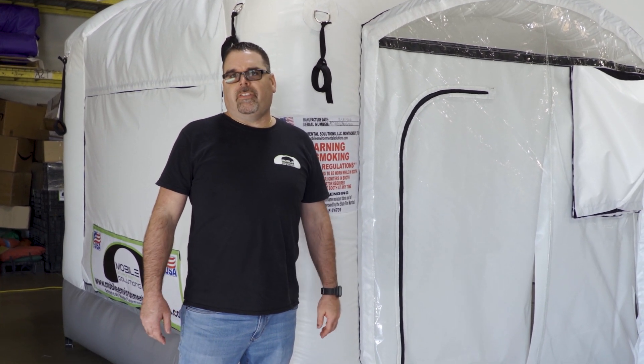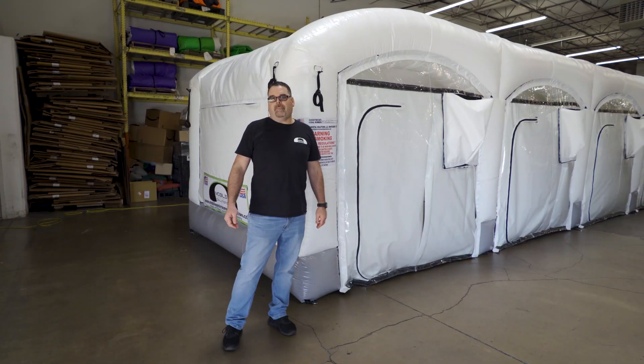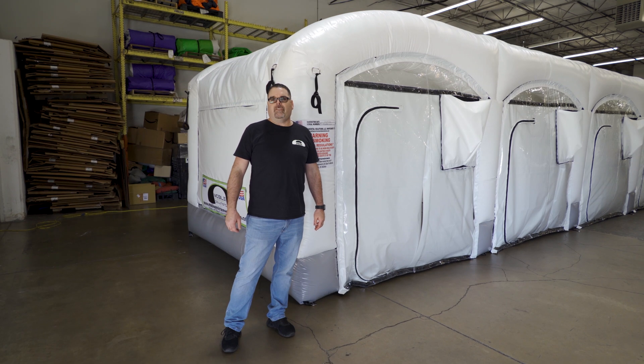This particular version is a six pack. It has six individual rooms with airflow. We make them in configurations of 10 rooms, 12 rooms, and bigger configurations if needed.